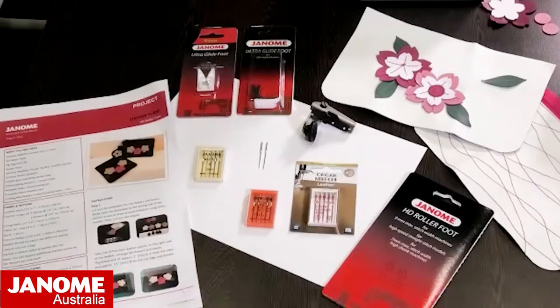Welcome everybody to September's Janome Club, brought to you by Janome Australia. Today we are going to be talking about sewing leather and tricky fabrics — thicker fabrics like vinyls, leathers, and cork. I'll talk about needles and the different ones you'd choose, plus a selection of different feet. The demonstration today will be on the HD Roller Foot, and I'm sewing on the HD9, which is our semi-industrial straight stitch machine — high speed with lots of power, great for upholstery, bag making, and heavier duty applications.